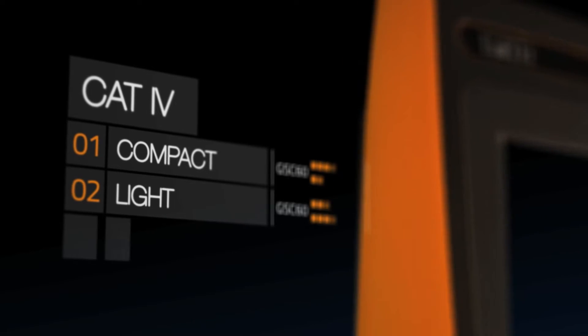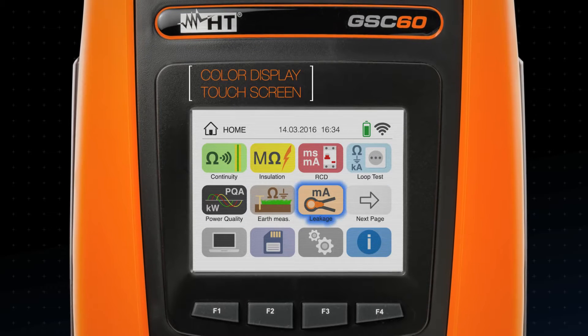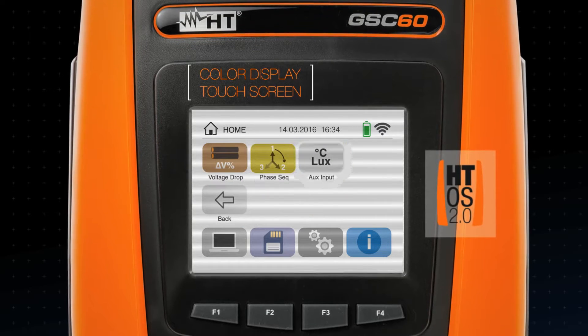Compact, lightweight, and ergonomic. The color touchscreen powered by our new HTOS provides the most intuitive instrument ever.